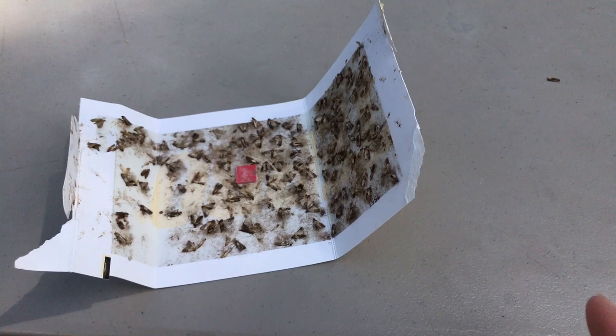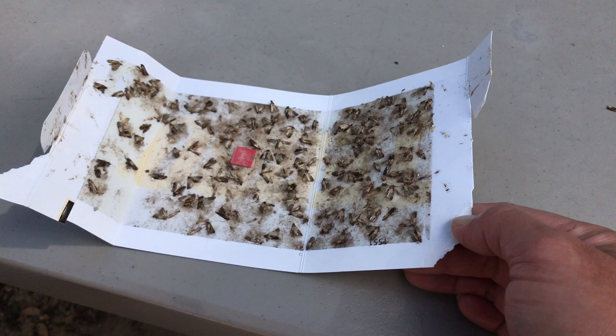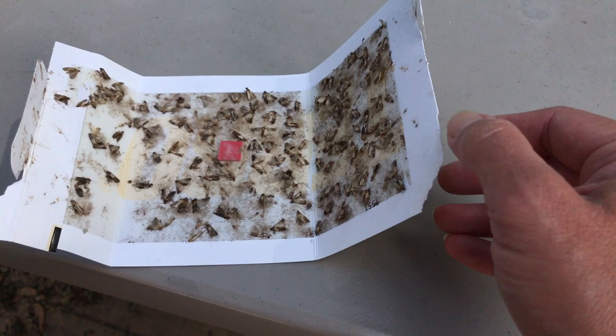We got these moths — they came in with bird seed that's in our garage and had migrated into the house. We have a closet in our entryway and they would make little cobwebs and cocoons on our clothing, so I would pull out jackets and they would be on there — they kind of make a mess of things.